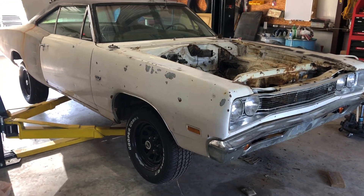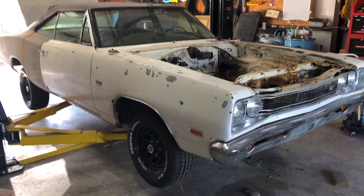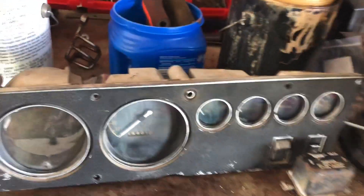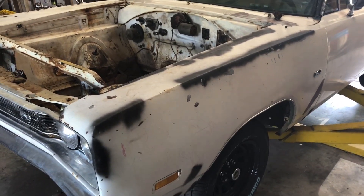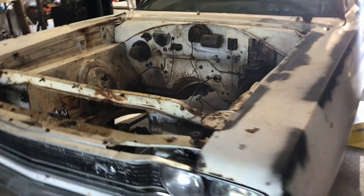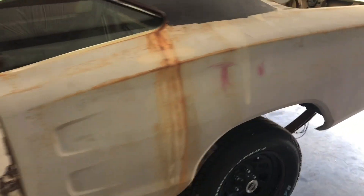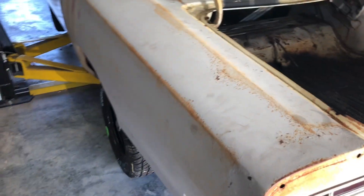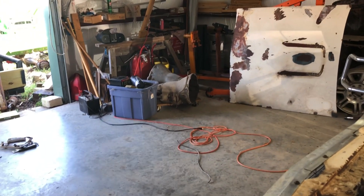Everything I do on this car I've got to do on my own, but luckily I have a Charger that I've already finished — it's really close to the same. The gauge cluster is the same as a Charger, and the wiring too, so I can refurbish that since factory wiring is expensive. Engine-wise, I'm hoping that if that motor is no good I'll pull the motor out of the Road Runner and use it. I already have a rebuilt transmission for the Super Bee.